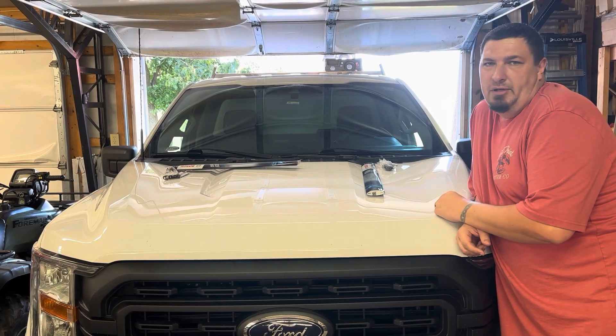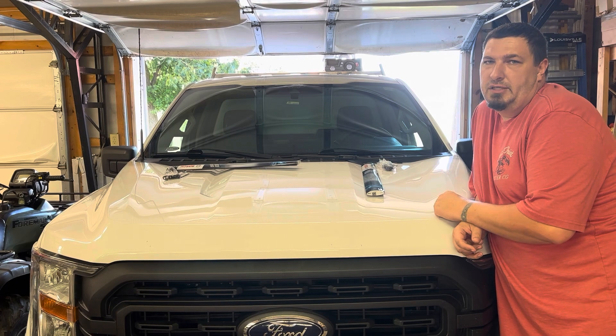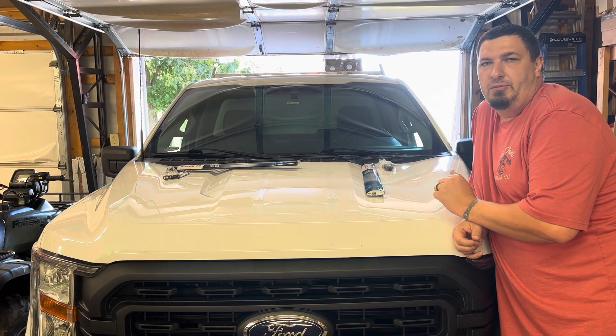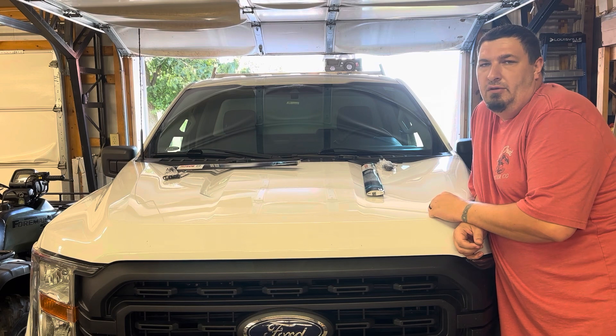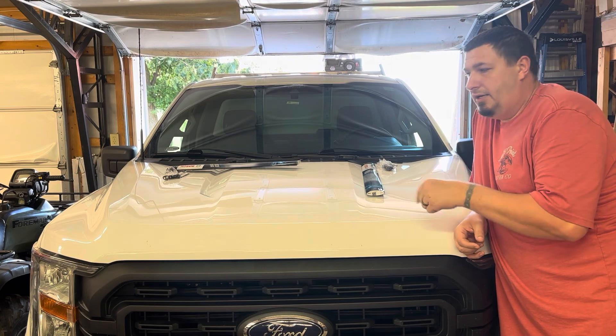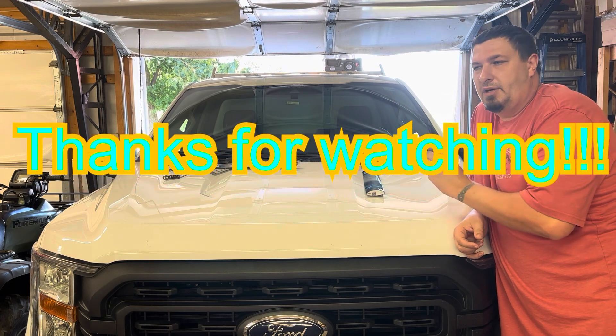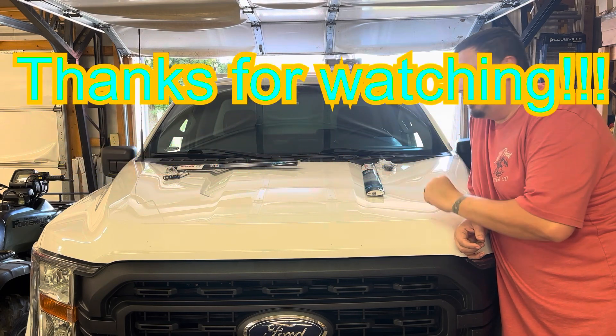We got both wiper blades changed — really simple process. I appreciate you guys watching. I hope you tune in for the next video, which I'm about to make right now. It's going to be changing the air filter on the same truck, so it's going to be two separate videos. I appreciate it.